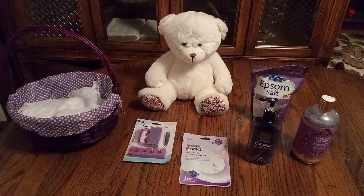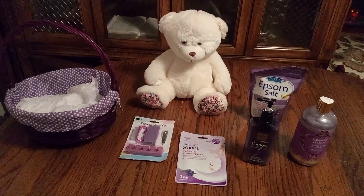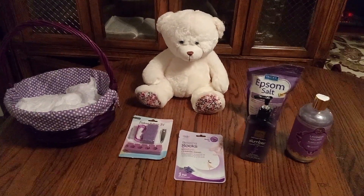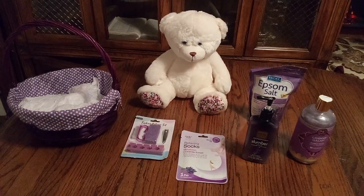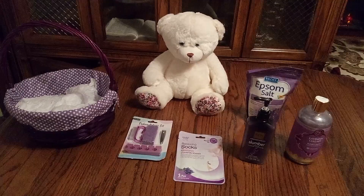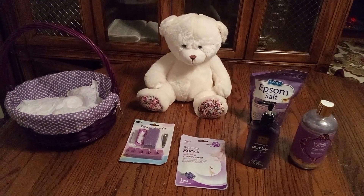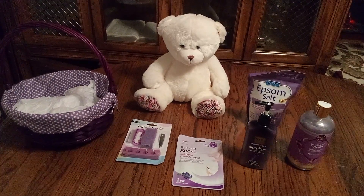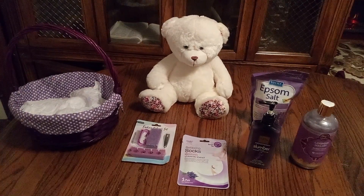Welcome back friends to Baskets by Carla. If you haven't had a chance yet, don't forget to stop, share, like, and subscribe. Friends, this is a nice purple basket — a purple basket for Valentine's Day and it's beautiful. It's small but not too small, just right for that ideal person. So let's get busy.